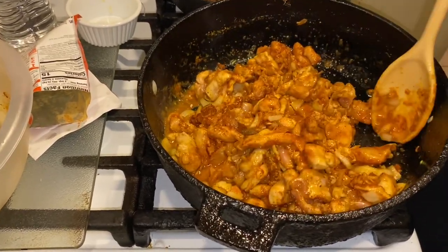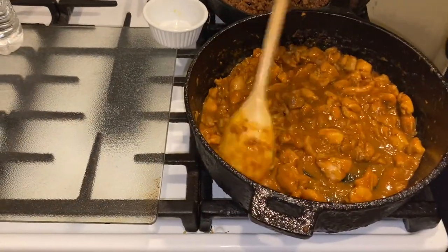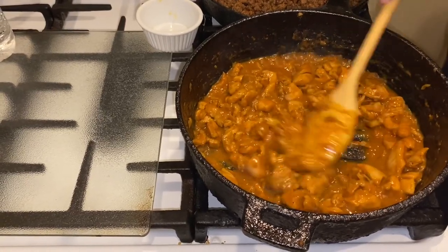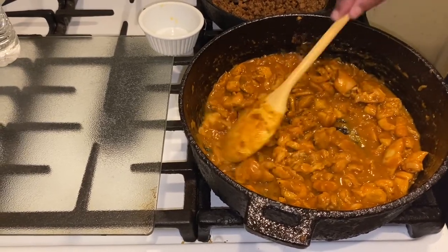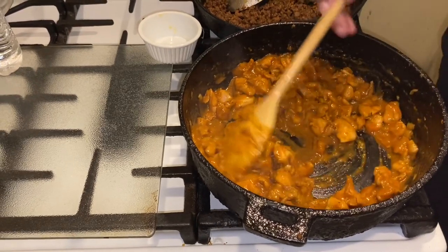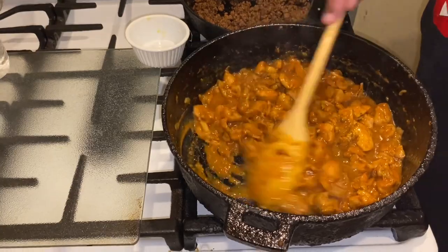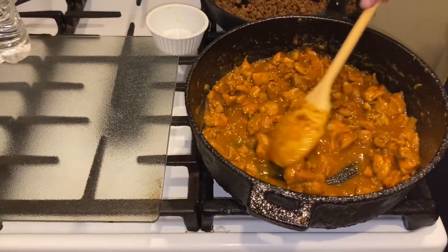We're going to let this cook for about 10 to 15 minutes. After about 15 minutes we'll give it another five to six minutes before building our tacos. The ground beef is 80/20, one pound, and the chicken thighs can be swapped for chicken breast if you prefer.